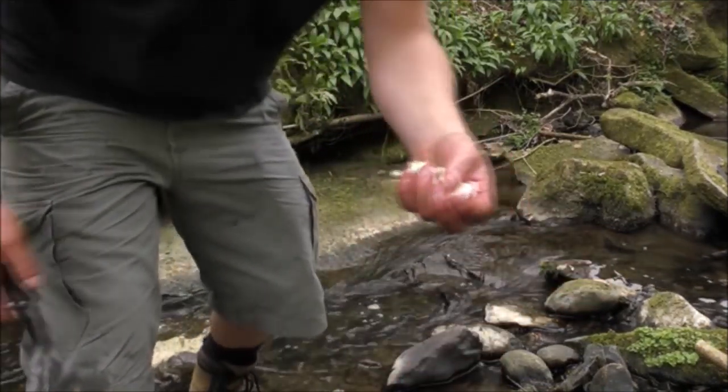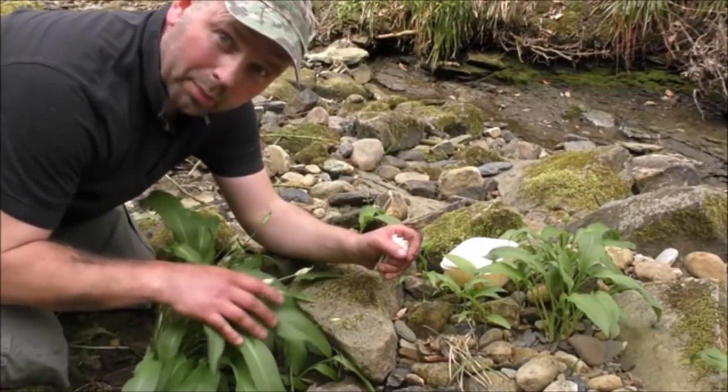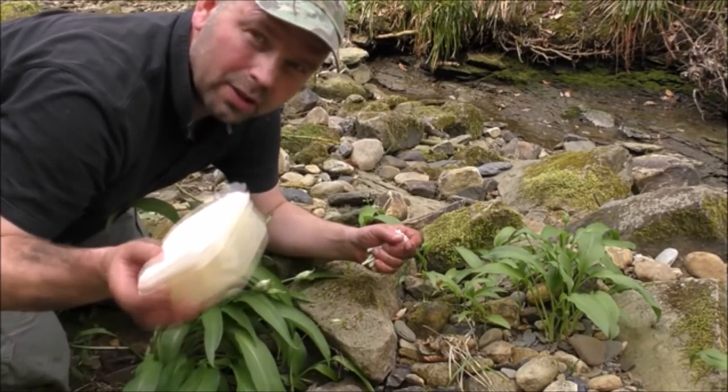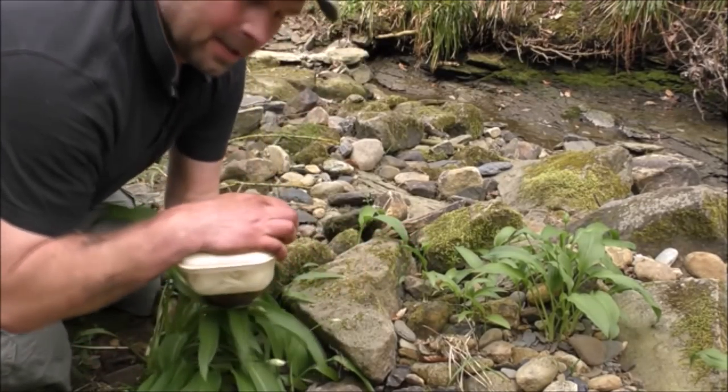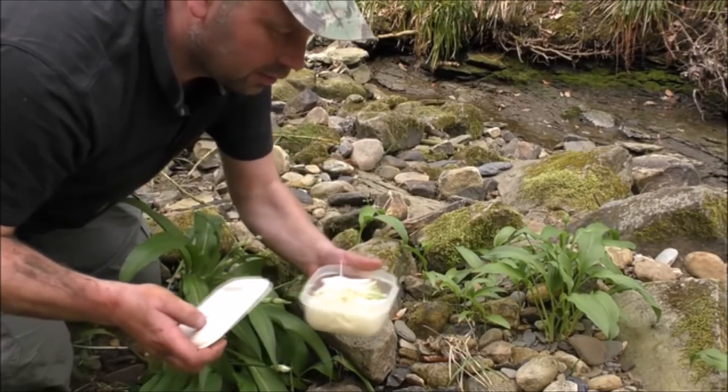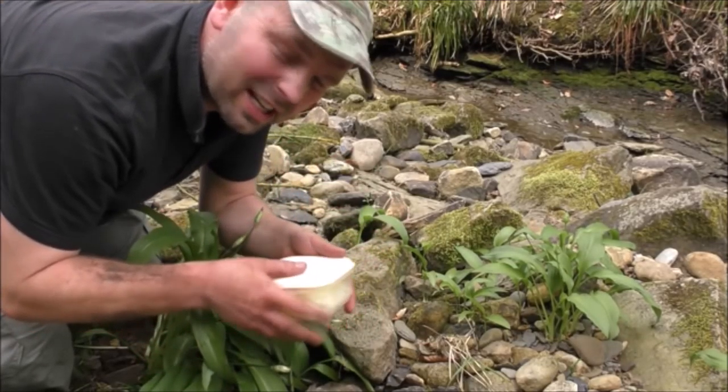That'll do me. There's the remainder of that plant, replanted. And I've got a little tub of chopped onions here — I'm going to add the garlic to that. Yes, my breath is going to stink.